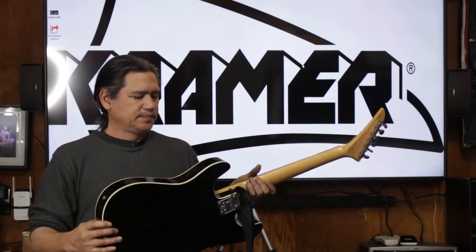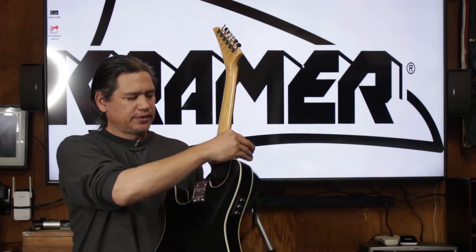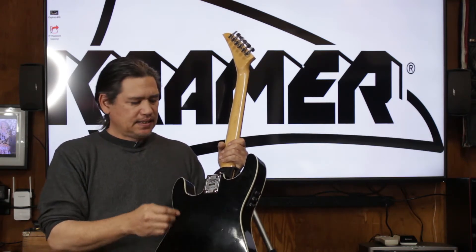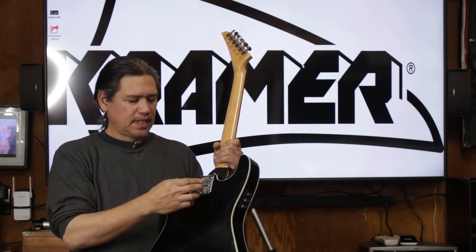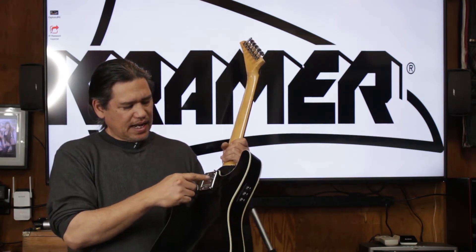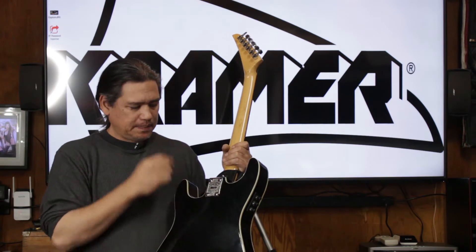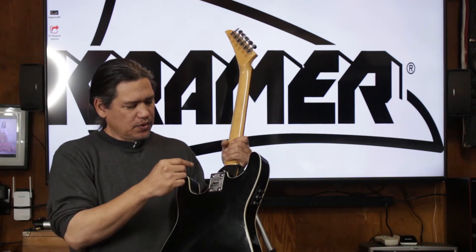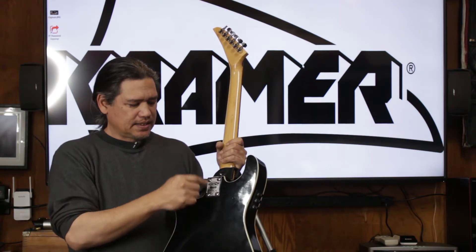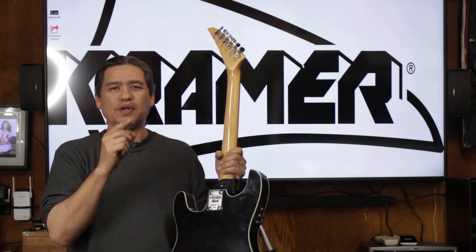On the back here, we have our serial numbers that are on the neck plate. These are all made overseas. The neck plate is smaller. If it was a U.S. made Kramer, it would actually have a bigger neck plate. And to know if your neck plate matches your guitar, since it's a Farrington, it should start with an F.